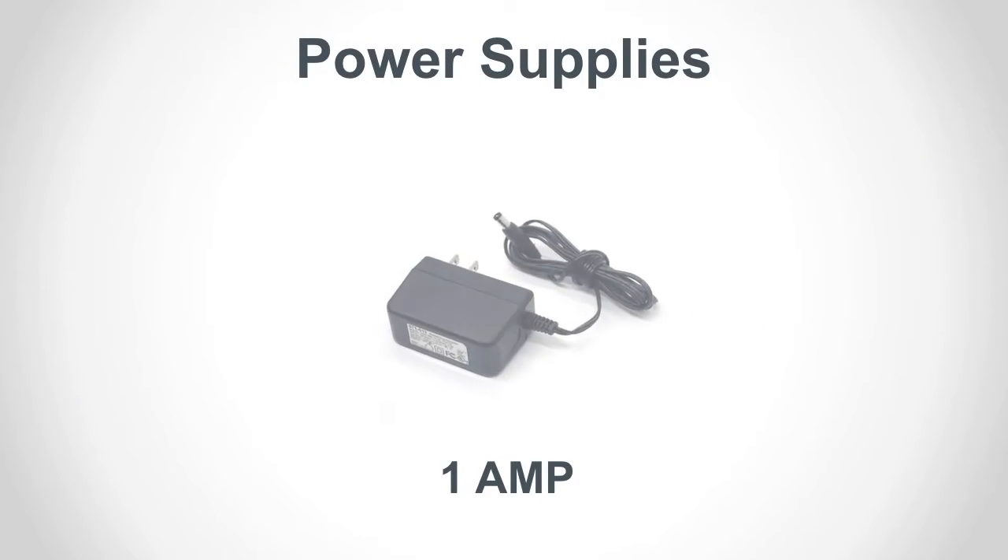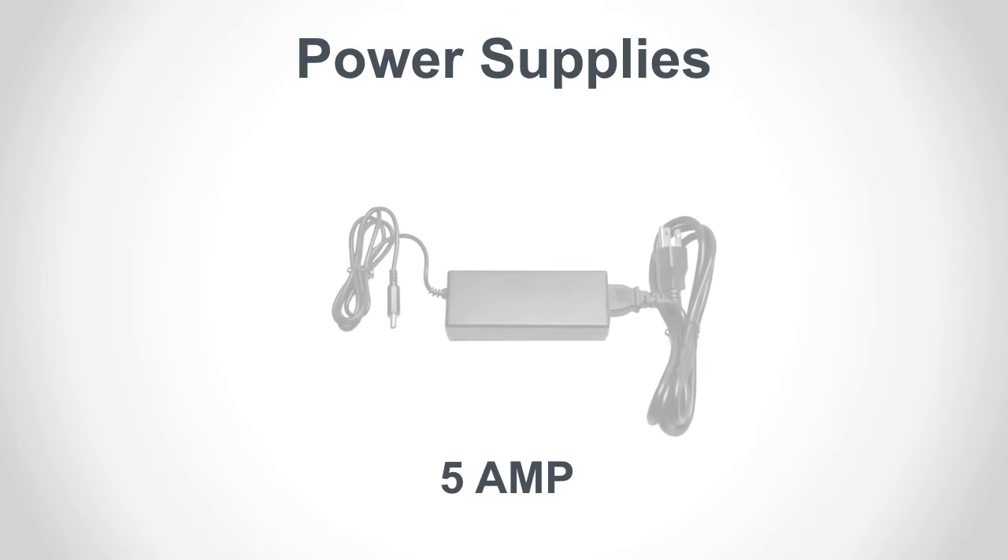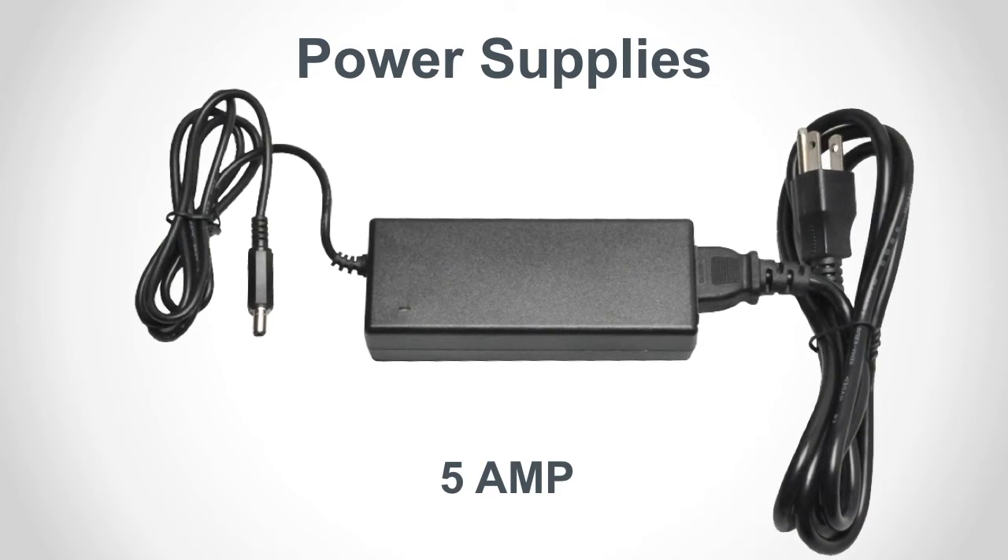Almost all Audio Authority intercom equipment uses a 12-volt, 1-amp switching power supply. It provides plenty of noise-free DC power for each component in the system, except for outdoor customer stations. These units require the 12-volt, 5-amp power supply, which comes with a three-prong appliance power cord.